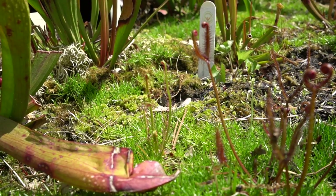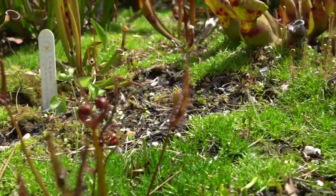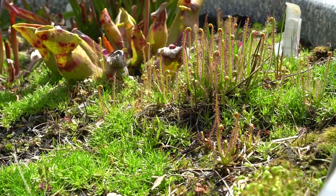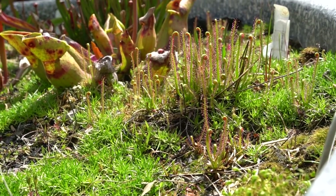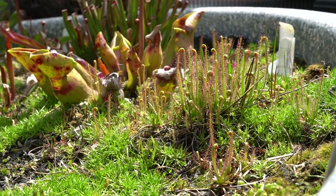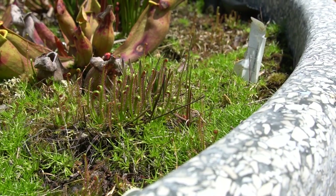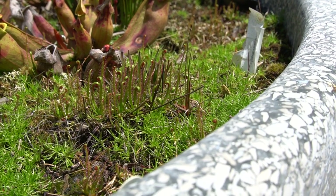Some species of sundew have leaf movement but this one doesn't. During the winter dormancy the leaves all die back, leaving a central rosette or hibernacula, which often turns black. I cover mine in the winter with burlap and six to eight inches of pine litter to protect the plants, though these guys are pretty darn bomb-proof.